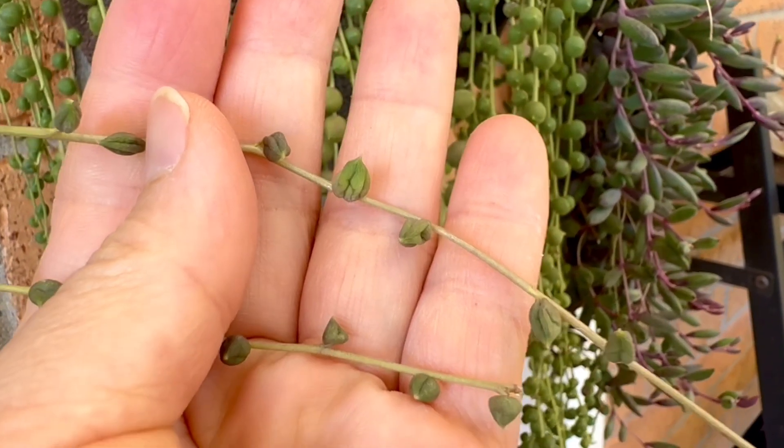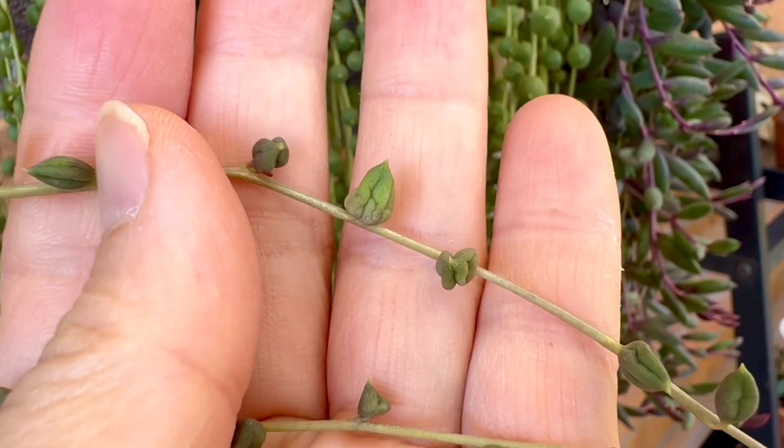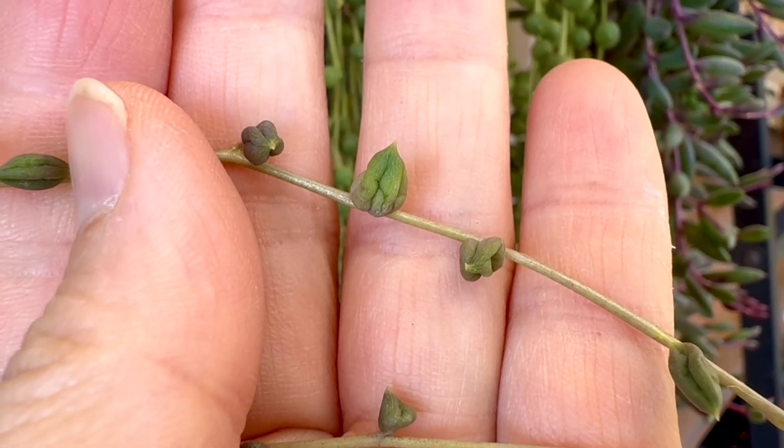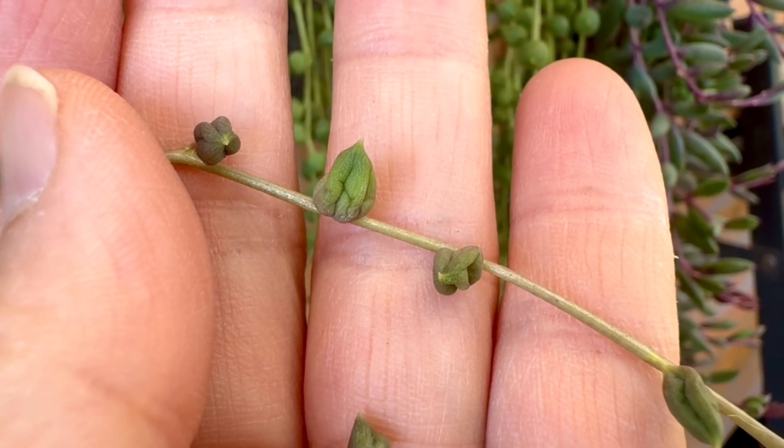This is the sign when they need water badly. As you see, the pearl has shriveled up very badly, and you can't even see the window — the slit that I mentioned.